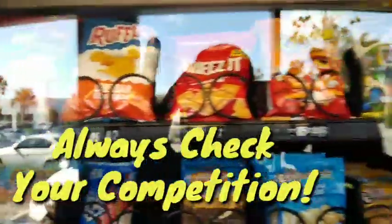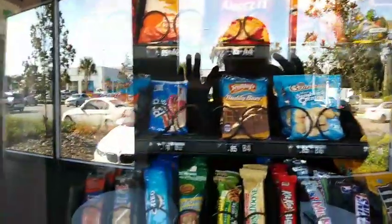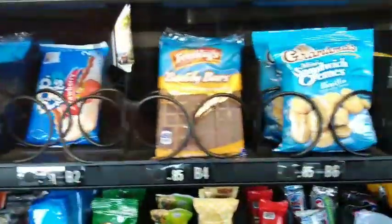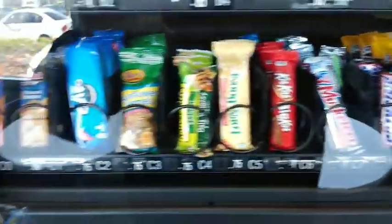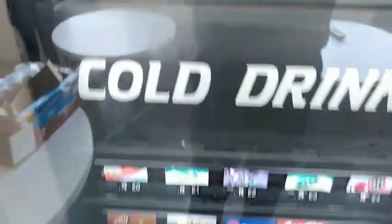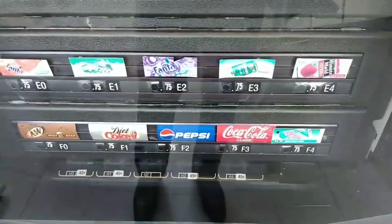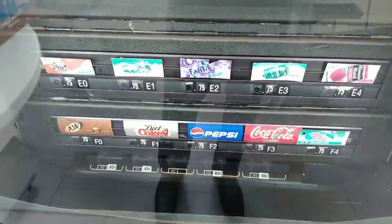He has regular Doritos, Ruffles, Cheez-Its, Cheetos, Zapps New Orleans Kettle Style, Danish, Pop-Tarts, Nutty Bar, cookies, and then he's got all the candy bars. And these are the drinks that he has. The sodas don't sell too much here because they give a lot of sodas away for free, so I just gotta keep a different selection.